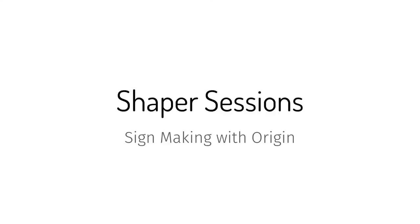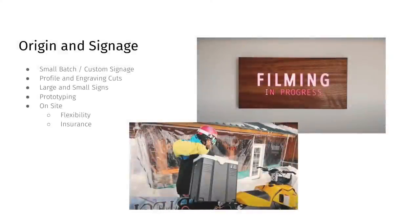The first slide is a general overview of where Origin and signage really fit well together. Small batch signs, really custom signs — that's a sweet spot for Origin. There are obviously a lot of great options if you're trying to make hundreds and thousands of signs, but Origin is really well suited for these small rounds. Single one-off signs are really awesome for Origin.